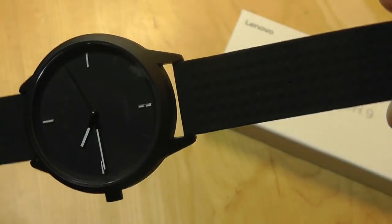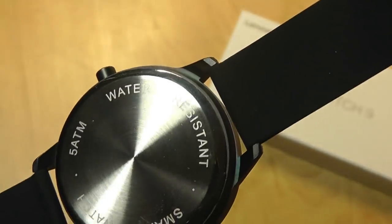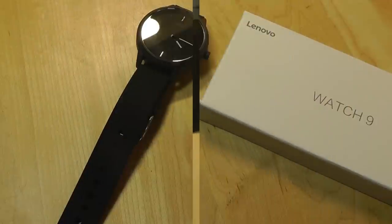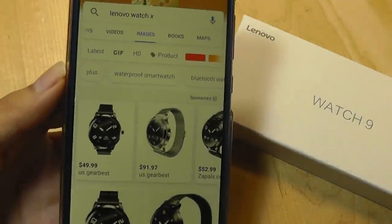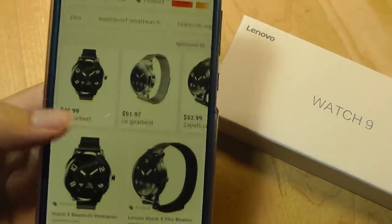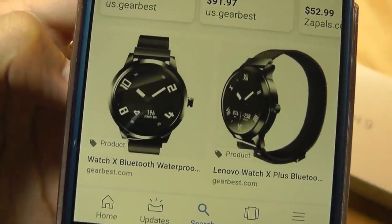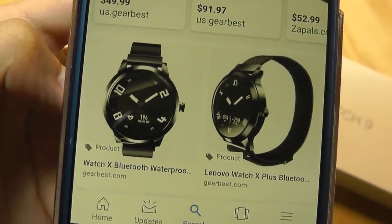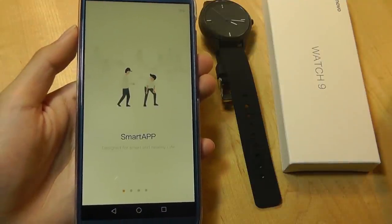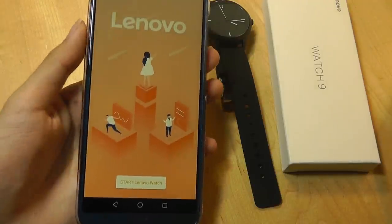There's also a silicone band, which is very breathable, and you can remove it just like on any other standard watch if you want to change it out for a different style. I want to point out that Lenovo has also released the Watch 10 alongside the Watch 9. It's more expensive because it has a very small OLED display for reading some basic information, and it also has a heart rate sensor. The app is called Lenovo Watch — it's a free download in the Play Store and iOS Store, and it works for both the Watch 9 and the Watch 10.